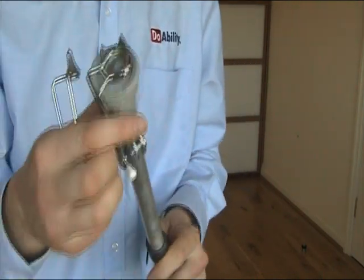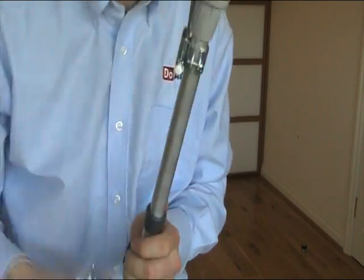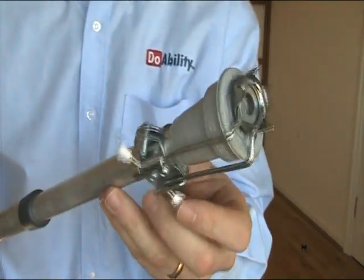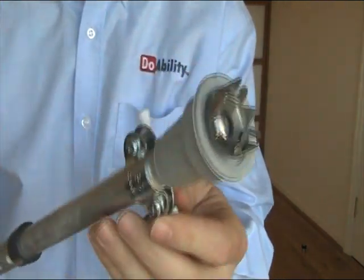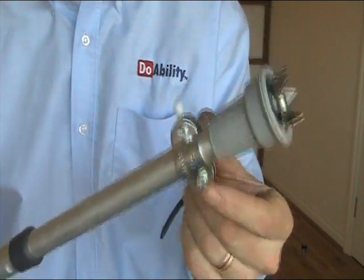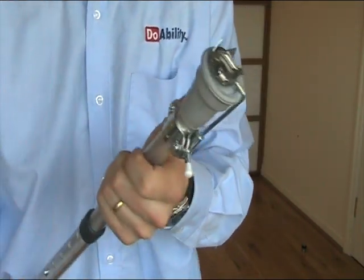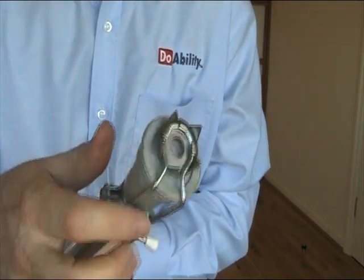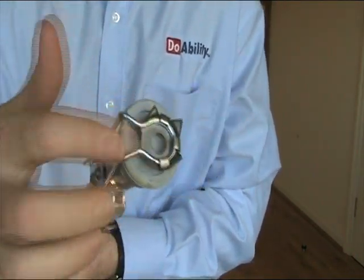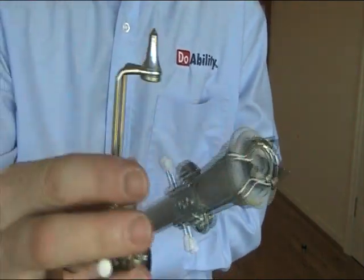We've got the crown type of ice spike which fits onto the end of a crutch or a cane like this. There's a clamp with two screws — you just take one of the screws out and it's quite easy to fit onto the bottom of your crutch or cane. This one is called the crown; it's got a crown shape on the bottom, which is why it's called the crown.